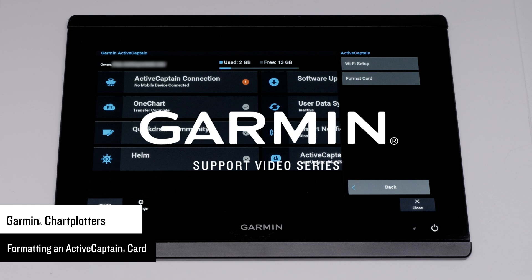Formatting will only clear the SD card of any data, like charts, quickdraw contours, ActiveCaptain community, saved screenshots, user data, and software updates transferred from the ActiveCaptain app. We advise not using a preloaded chart card as your ActiveCaptain card.